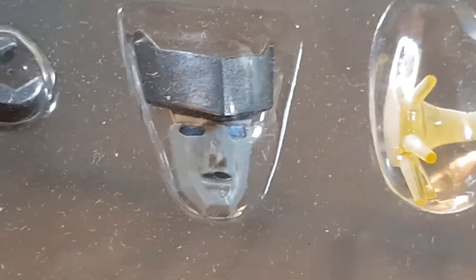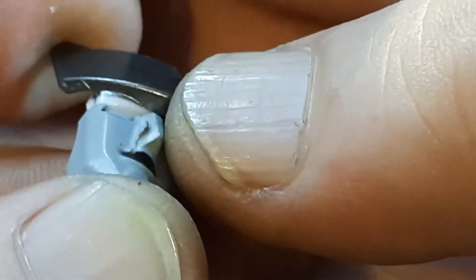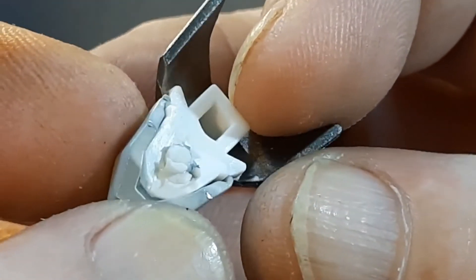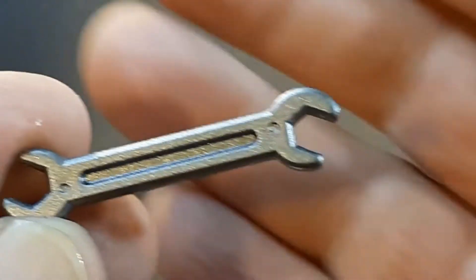Moving right along, it comes with a secondary box containing an additional face. Let's take a look at that right now. So why does that nose look all guffed up? This is the first time I've opened this one. Yeah, look at that — it's messed up. There's a big chip in the nose. So hey, again, this is a KO, but there you go.